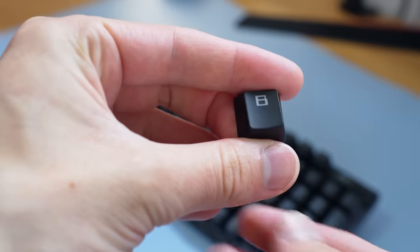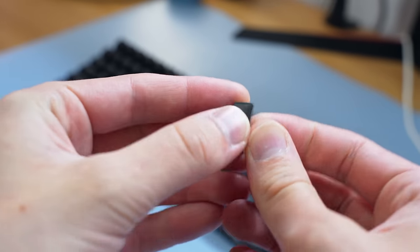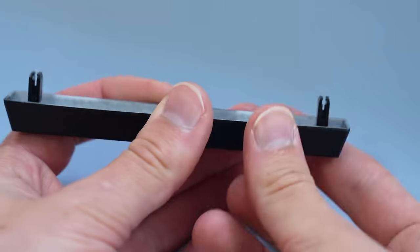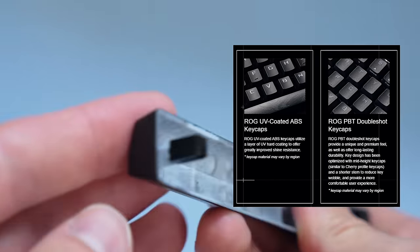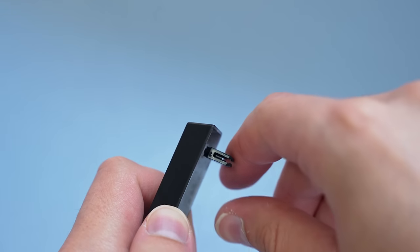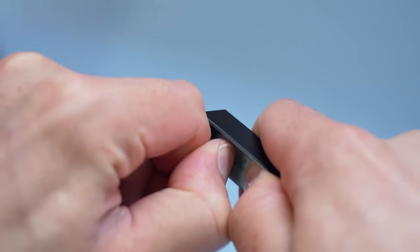Speaking of those keycaps, they're quite fine actually. I'm not entirely sure if they gave me the PBT or ABS versions, as it says online they vary between region. But based on the shine, they look like ABS to me, though I could be wrong. These little clips are for the stabilizers, and I absolutely love them.